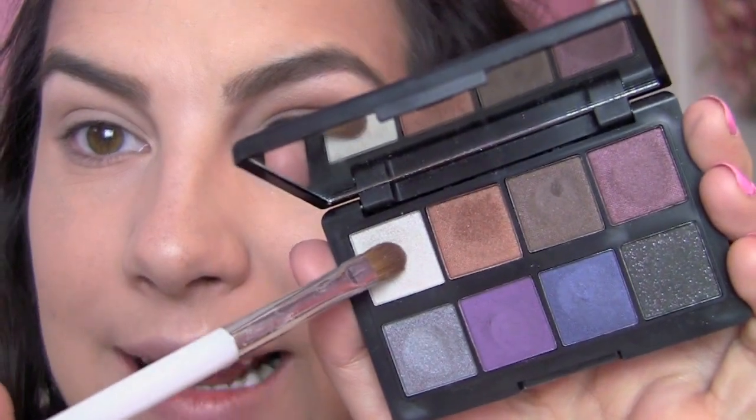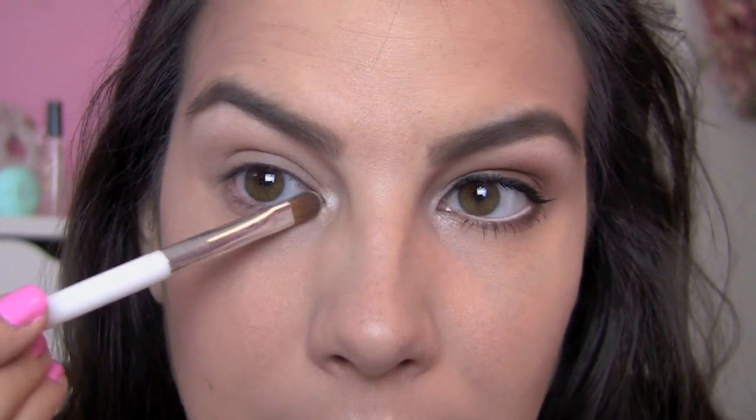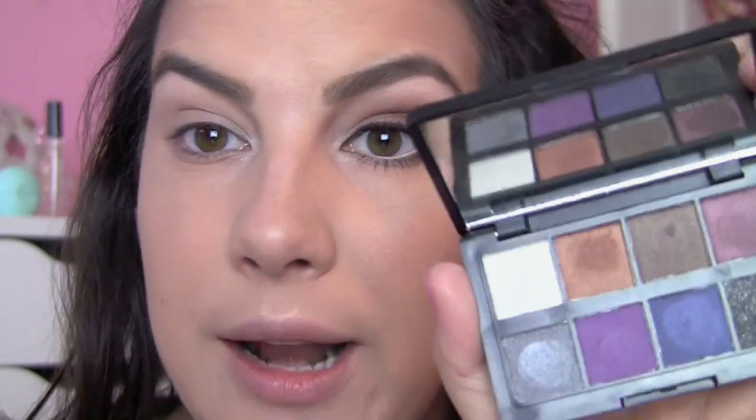My first step was to apply some primer to my eye — I used Milani eyeshadow primer, but use whatever you want. I didn't put it on to enhance pigmentation so much as to give the shadows something to cling to and improve staying power. My eyes tend to feel a little deep-set, so anytime I have a light brightening shadow I really try to take advantage of that by dabbing it right around the inner corner using my Sonia Kashuk small shadow brush.